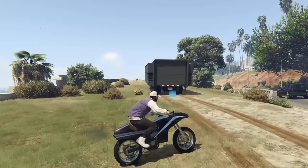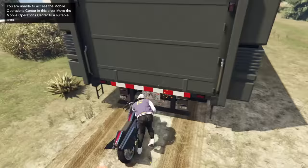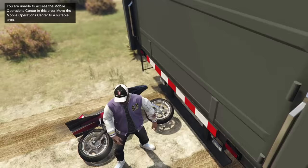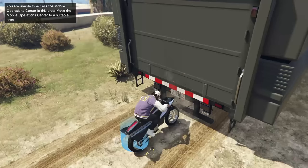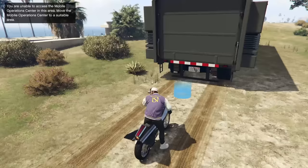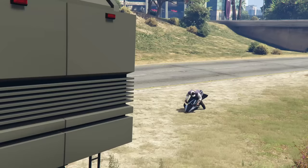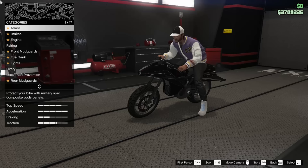So we're going to bring this thing into the Mobile Operations Center right here — oh, that's not going well. Okay, we're going to try that again without boosting right into the MOC. Unable to access the Mobile Operations Center in this area, move to a more suitable location. That is the most egregious cap I've ever heard. Let's see if we can do it. Oh, let's go — we made it in!